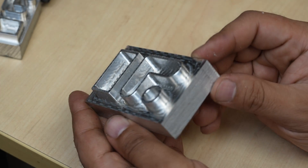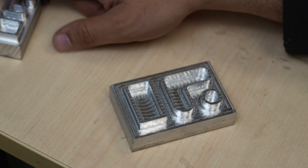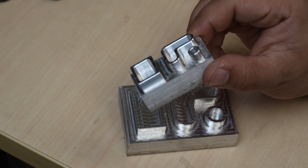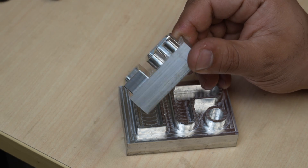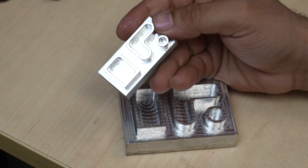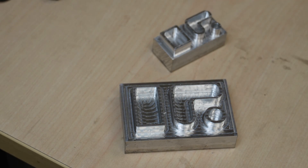I actually did this entire video twice — the first time with a smaller part, but then I decided it just felt too small so I made a larger version, which surprisingly took about twice as long to machine even though it's about four times the size. That's all for this video — be sure to watch some more of our CNC examples and check out sheriffdmc.com if you're interested in getting yourself a DMC2 Mini for your projects. Thanks for watching and I'll see you in the next one.